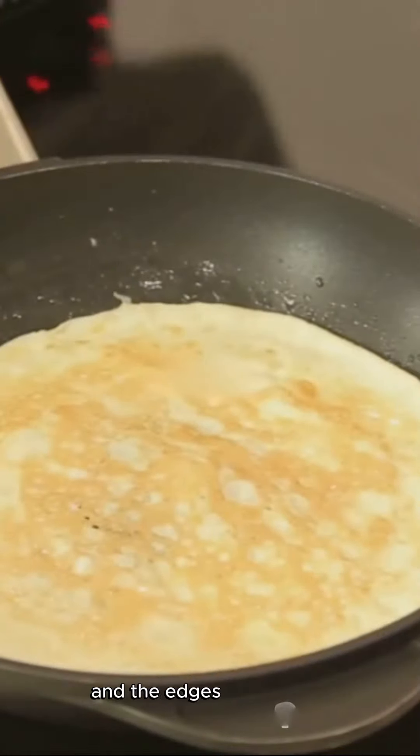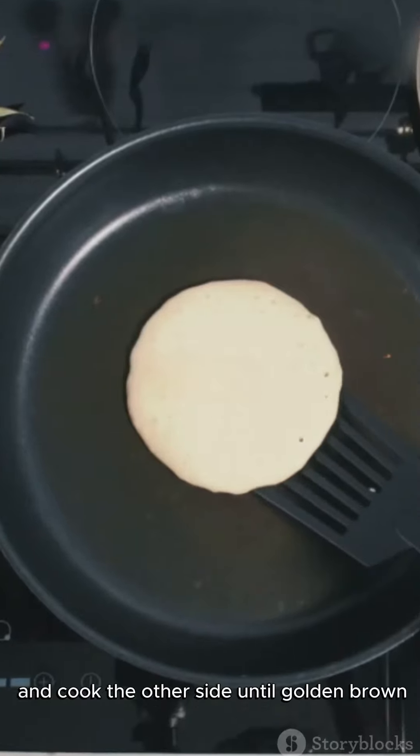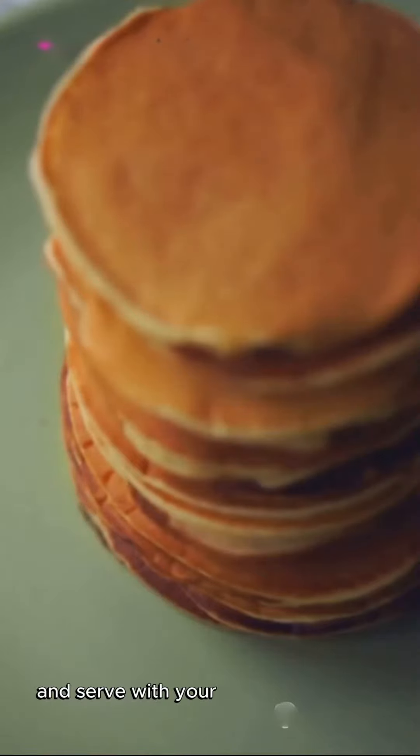Then carefully flip them over and cook the other side until golden brown. Once cooked, transfer the pancakes to a plate and serve with your favorite toppings.